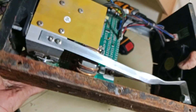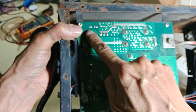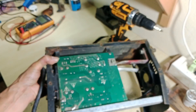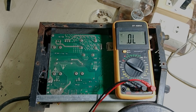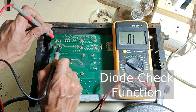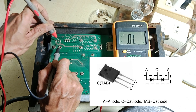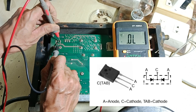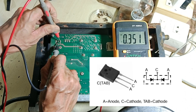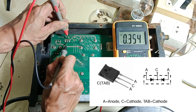Before even plugging this unit into the wall outlet, let us check the main components which are the IGBTs and the fast recovery output diodes first. I checked the diodes and we are getting the diode voltage when the black test lead is on the cathode, and open lead when reversed. So we can confirm that the diodes are not shorted and the diodes are good.